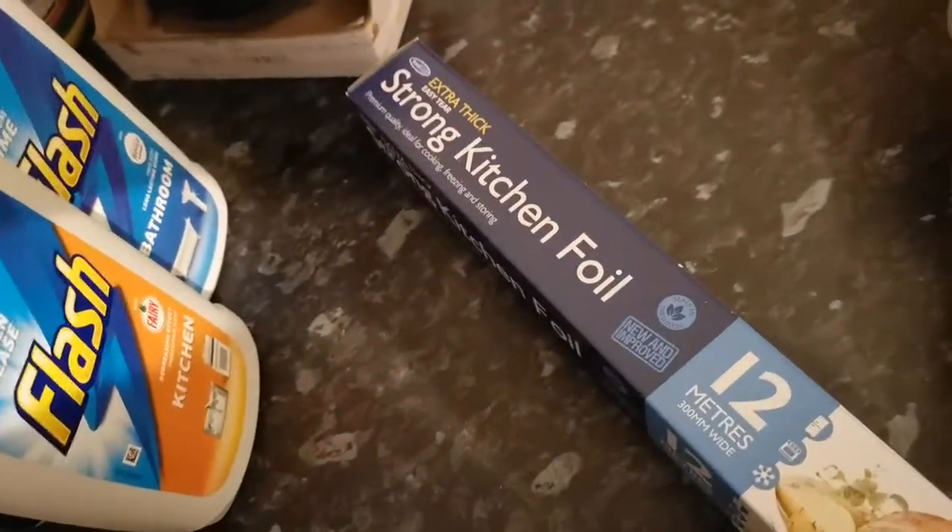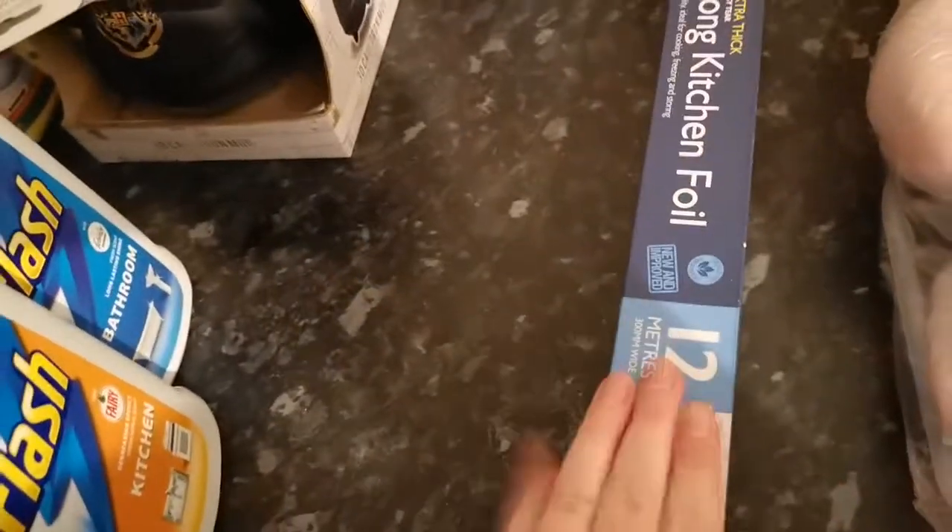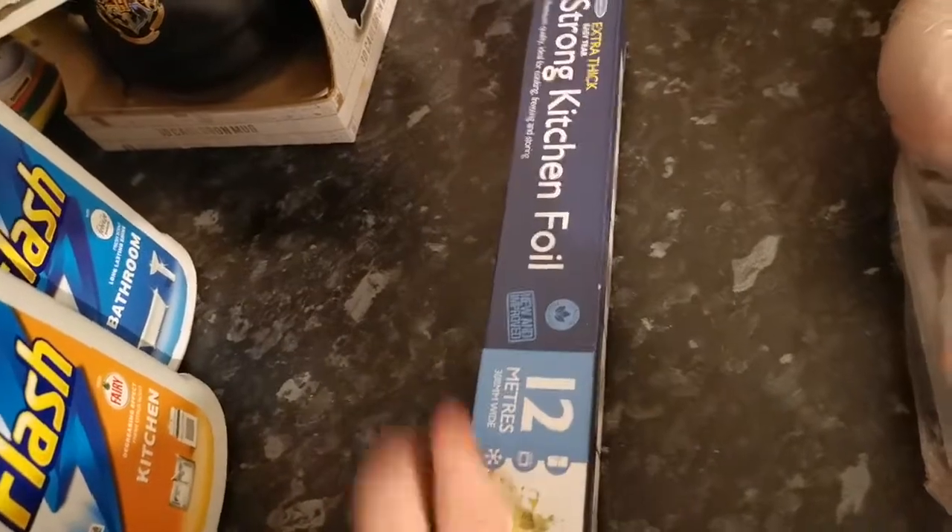I picked up the Flash bathroom cleaner and Flash kitchen cleaner. I also picked up some kitchen foil because I'm going to do some dinners for some people tomorrow — I thought I'd just wrap the plates up with kitchen foil.